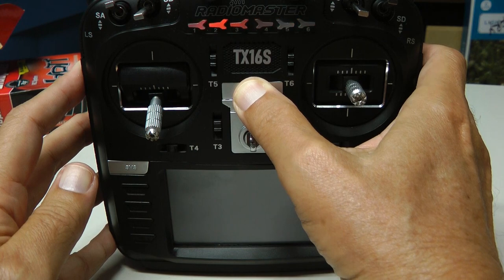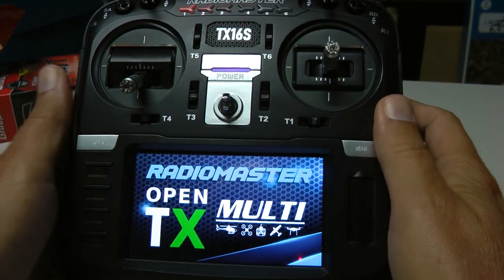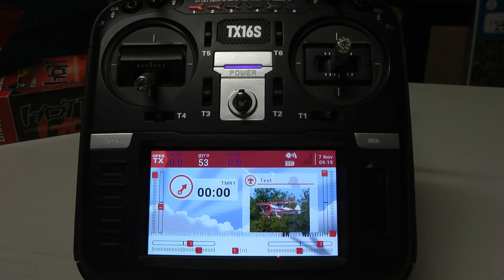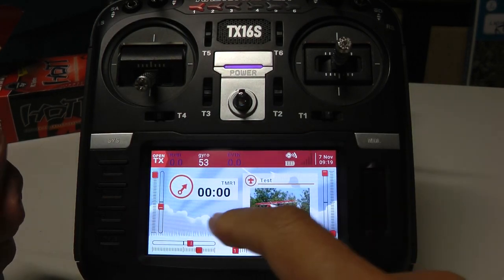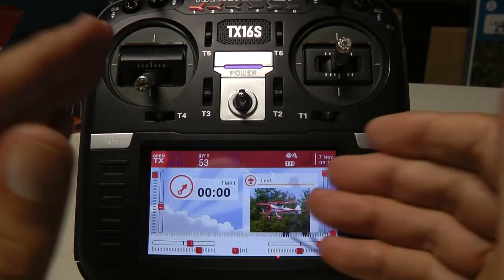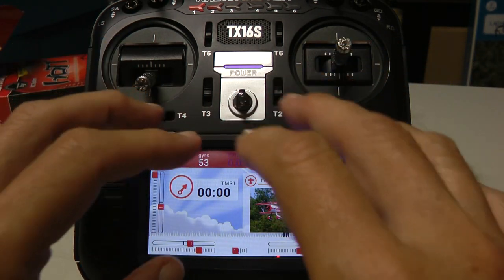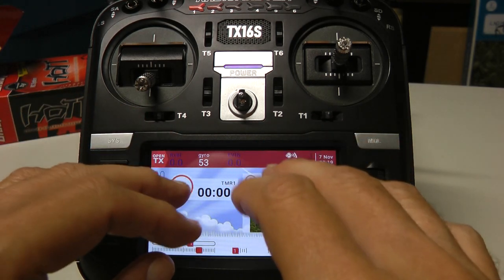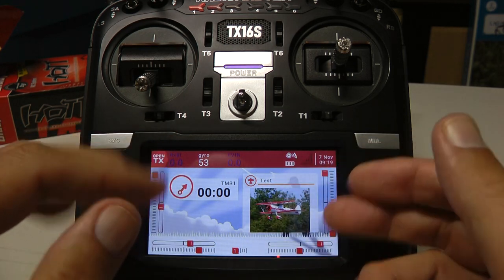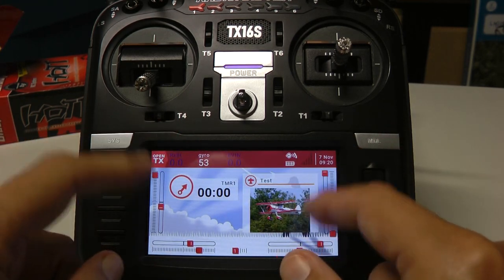Let me show you OpenTX. The opening screen is completely your design — it's a free open template where you design what you want. You can put things called widgets on the screen, and you are in total control. I'm going to go through the settings so you can see how to bring your Vario, Gyro, or anything you want onto the screen.